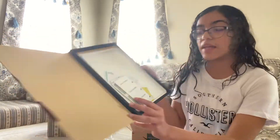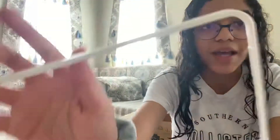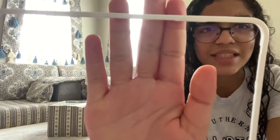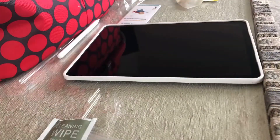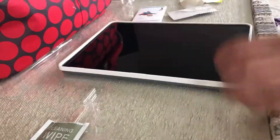Now I've opened the screen protector and the cool thing is it comes with this alignment guide you put around the iPad. I'll be showing y'all how to put it on — it tells you where the top goes. Now I have the screen protector on — my cousin helped me.